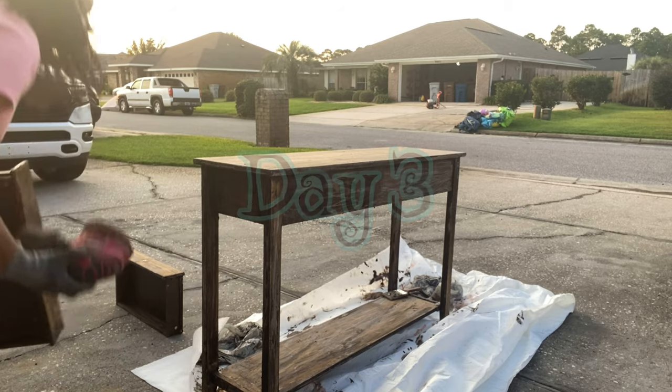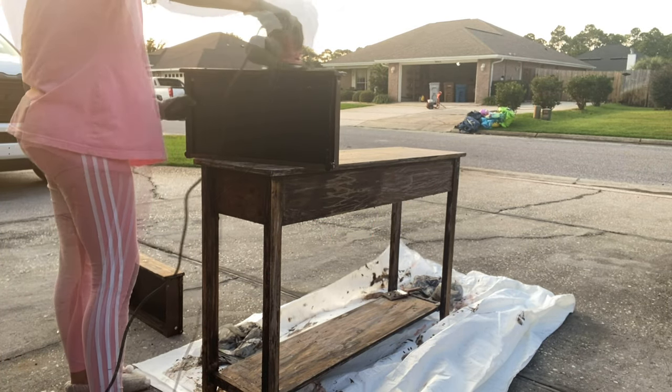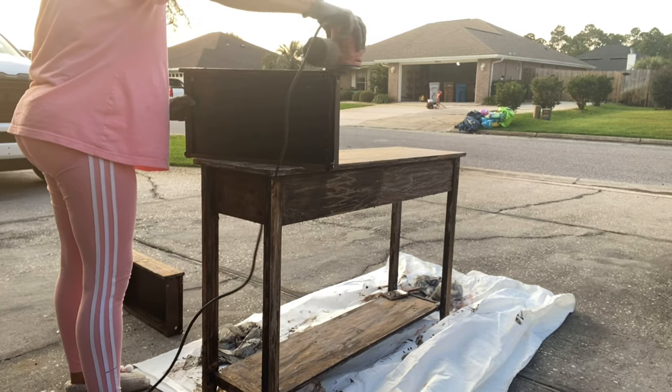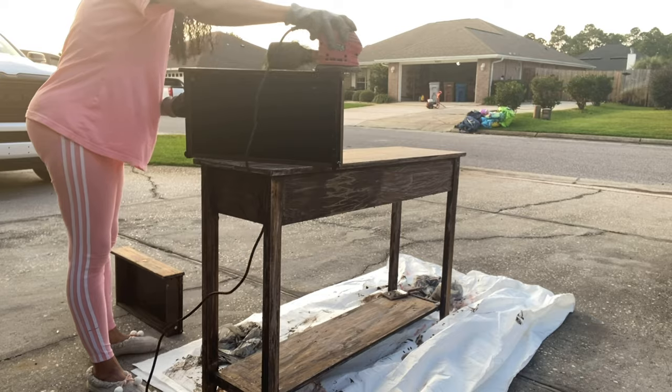We're on to day three and after that second coat of Citristrip and then stripping it down some more, I'm at a place now where I can start my sanding. So let's sand it down and go from there.